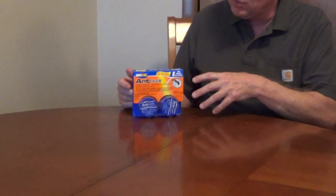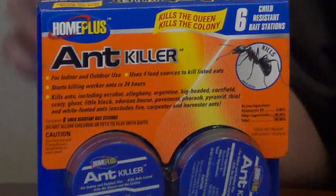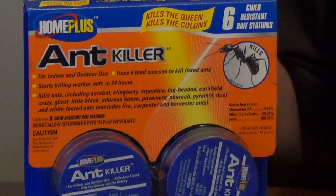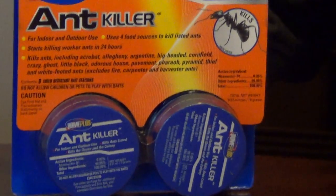It's very unique. It's one of the only ones I've seen on the market that has four different types of bait in it. And what's nice is this is primarily for the smaller ants — it's really not for carpenter or fire ants, but all of the small, sweet-eating ants.